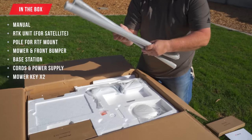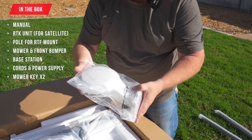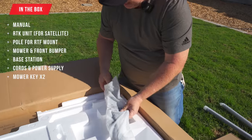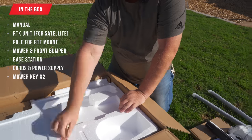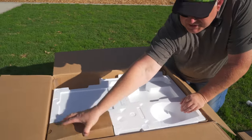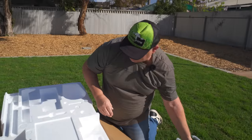These two things are the pole for the RTK unit. This is the RTK unit — it's very light. It will go up on the pole and a little antenna will come out of here. Speaking of the antenna, there it is. This is the bumper that will go on the front of the Luba. These orange things are the key. We've got accessory kit A and accessory kit B — chargers, etc. And that's the other end of the RTK unit to put it on the pole.